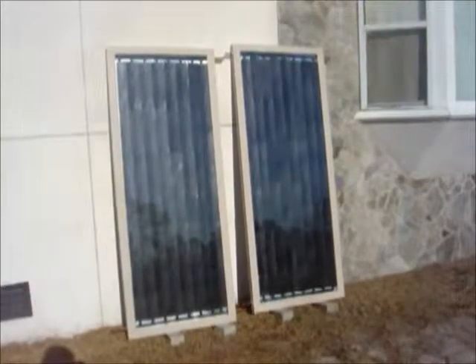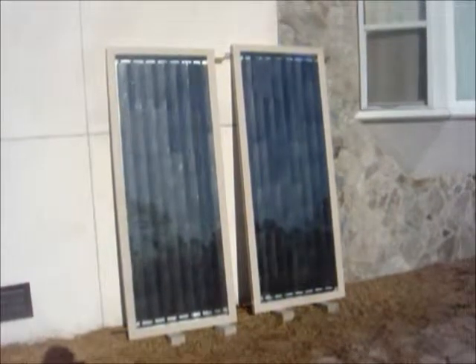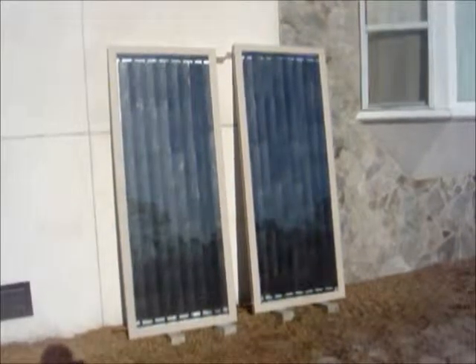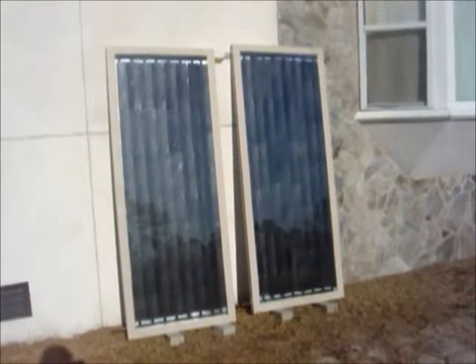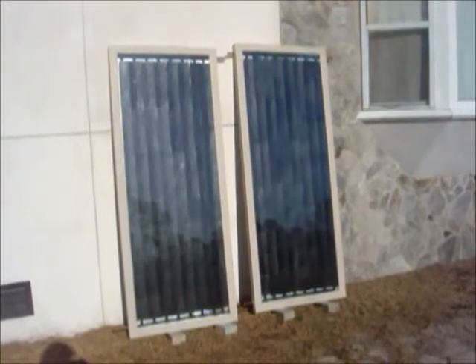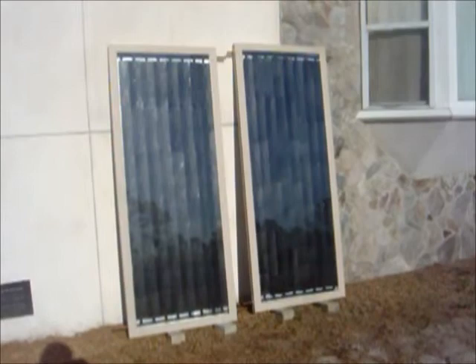Here are two completed panels from vinyl sliding doors. Each panel weighs approximately 55 pounds and contains about three quarters of a gallon of water a piece. All they need is a little cleaning up and they're going to be hooked together just like you see them.